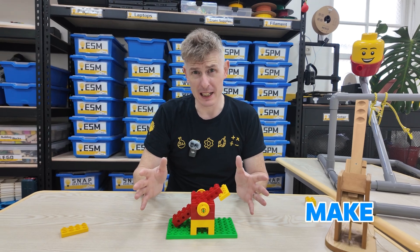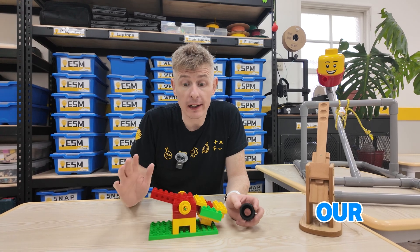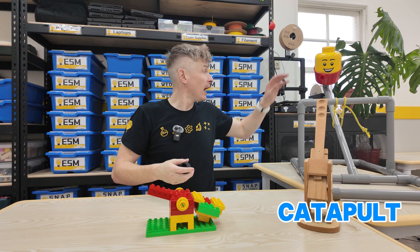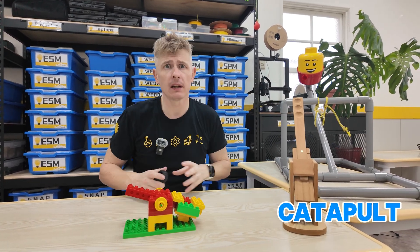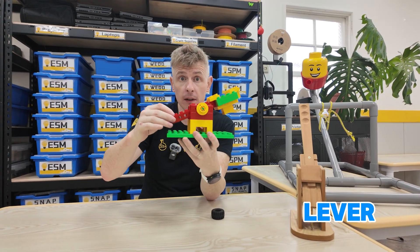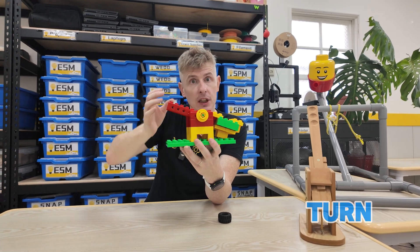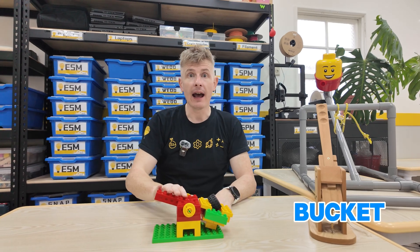Maybe we can make it a little bit stronger though. So that's our Lego catapult. Remember, whether it's a Lego catapult, a giant PVC catapult, or a wooden catapult, it's the same idea. We have a lever with a pivot around which it can turn. We load up our projectile in the bucket and fire.